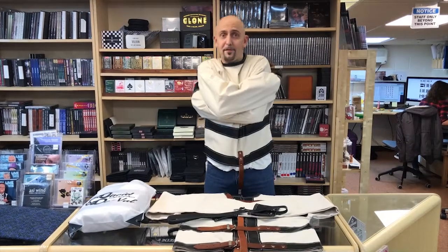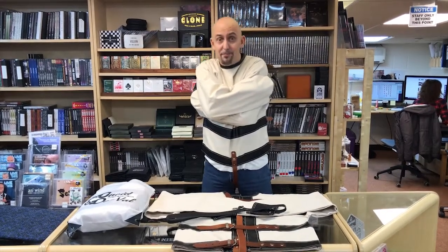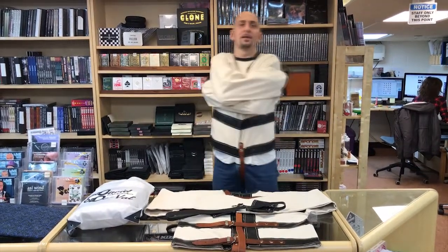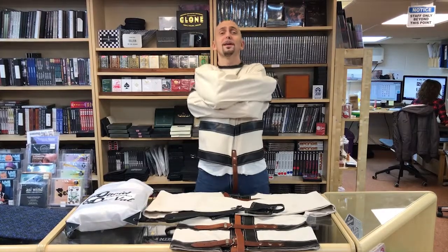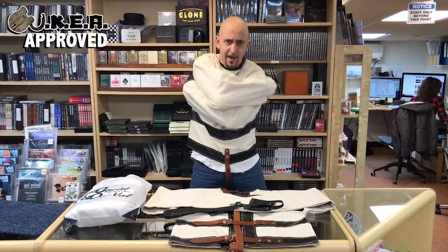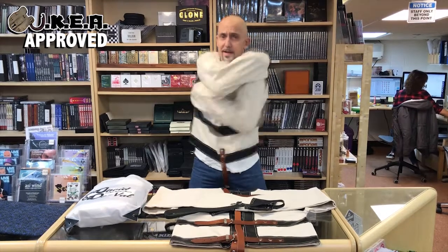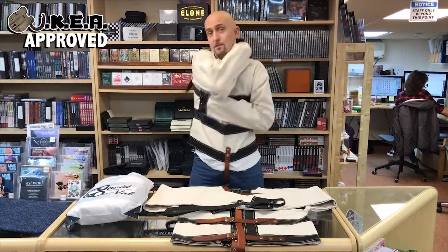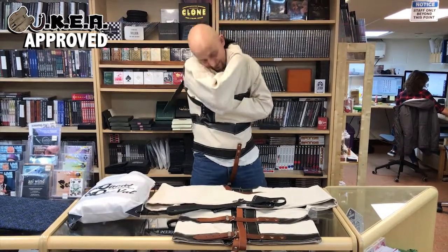Just another weekend hanging around in my straitjacket. We are extremely proud to present the David Duval straitjacket. This has been two years in the making. David Duval's family, Alan Taylor to be precise, came to me about two years ago and asked if I could recreate David Duval's original straitjacket.